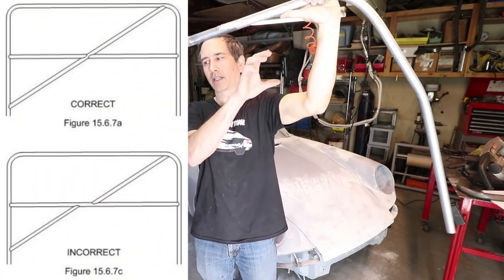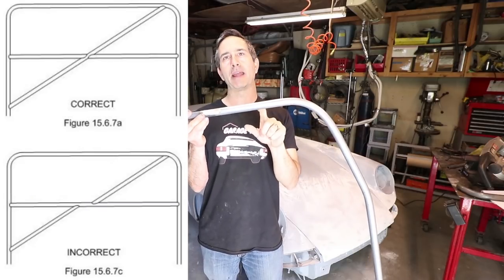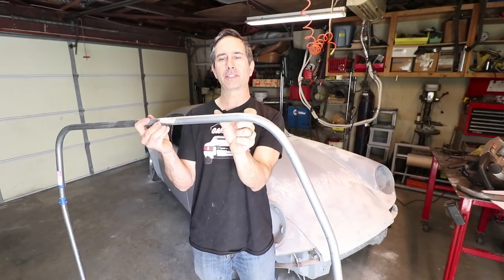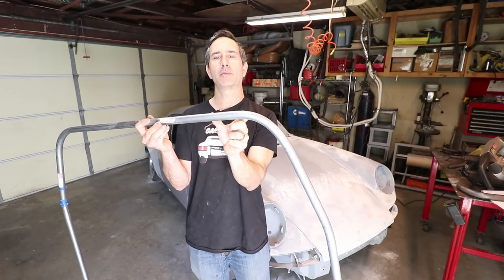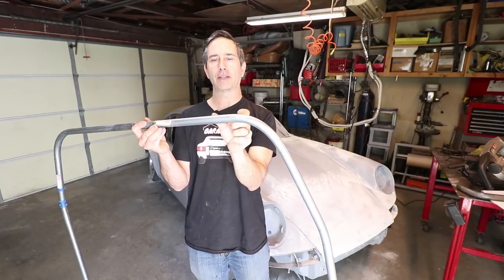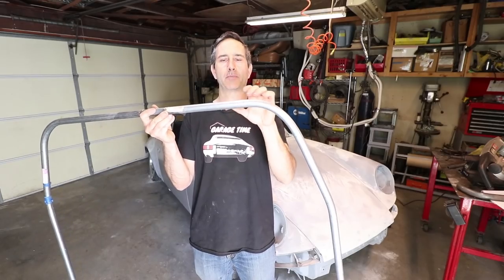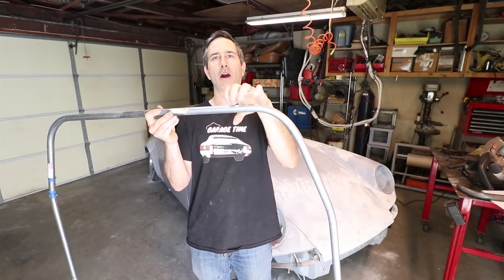The bar should be one continuous piece and the same material as the main hoop design. Also, the backstays have to connect to the diagonal bar no more than a hundred millimeters from the joint. So there should not be a large offset between the backstay, which goes back to the engine bay, and the diagonal bar.